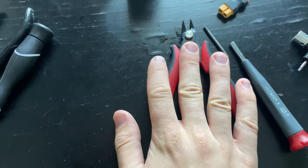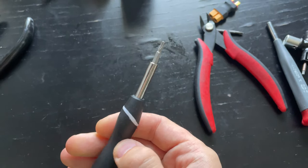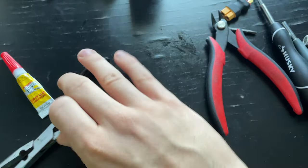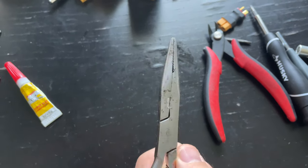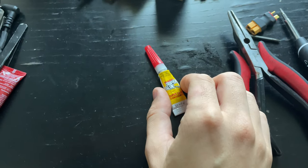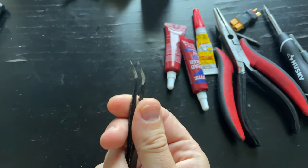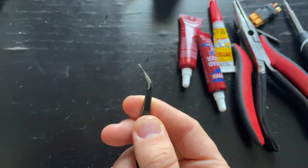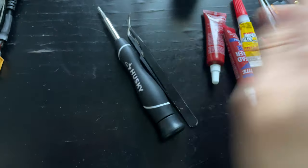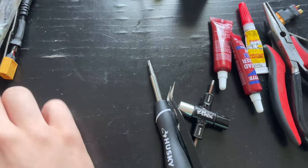Cutters, in case I need to fix anything like motor wires or whatever. Obviously a Torx head screwdriver set — have to have this. I also usually bring pliers in case I need to hold something while I'm fixing in the field. Super glue, which I rarely ever use. I've got some Loctite. Tweezers, which are way more important than anything else. So those are the most important things that I carry with me.